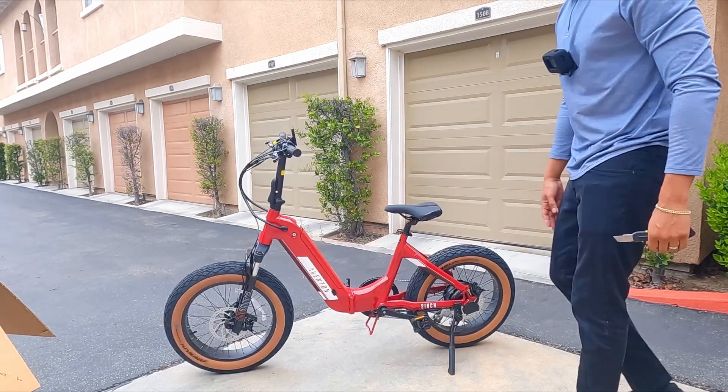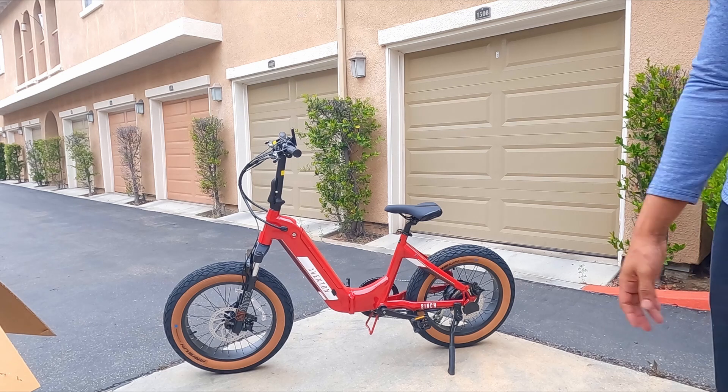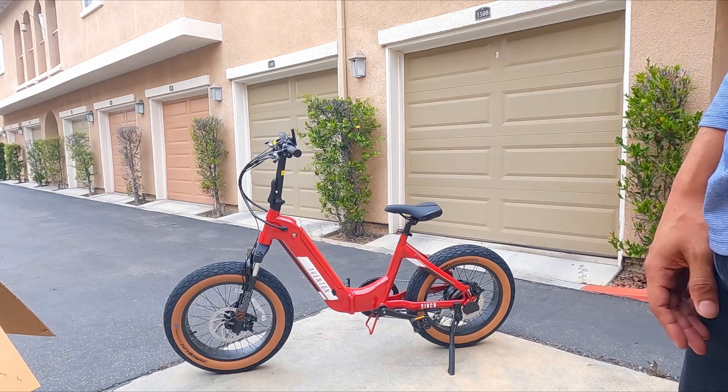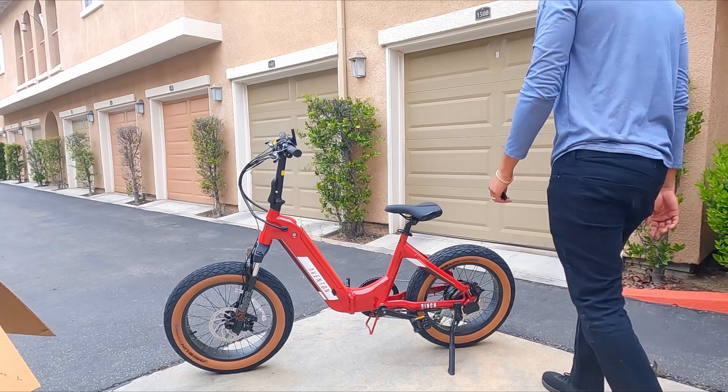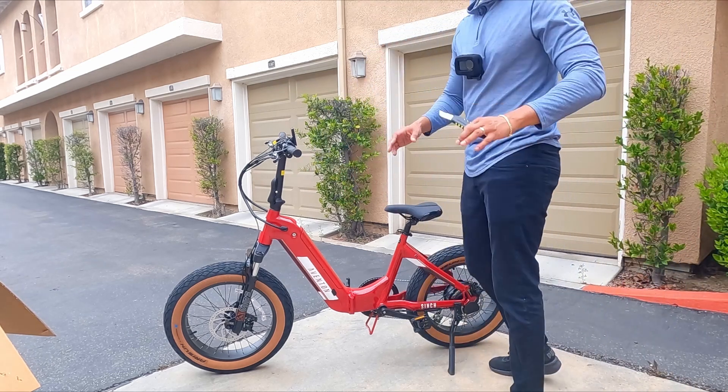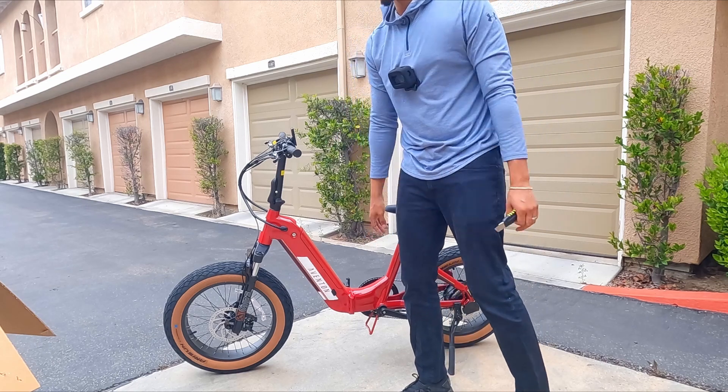All right guys, here's the bike. I like it — I've always liked this one. I think that color combo is super dope: red with the tan, come on now. Now we're going to add the BMX bars and it's really going to transform the whole look of this bike, watch.